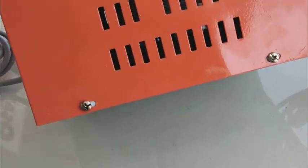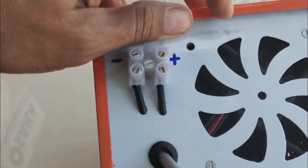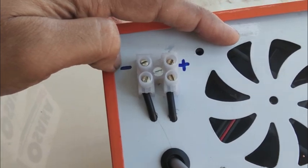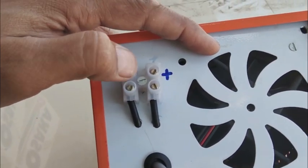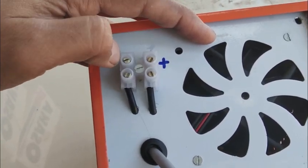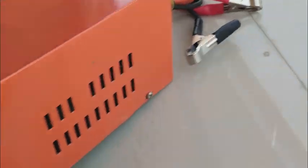This battery charger has a switching power supply inside. On the back side you can see there is a cooling fan for cooling the circuit. They have also provided two terminals — plus and minus — on the back. If you want to take power from the back side, you can take it from those terminals.